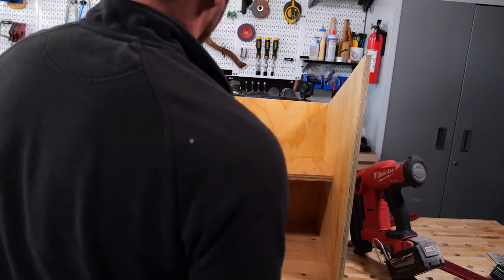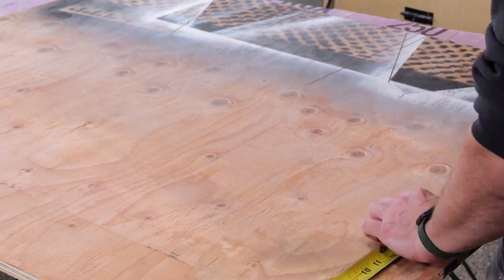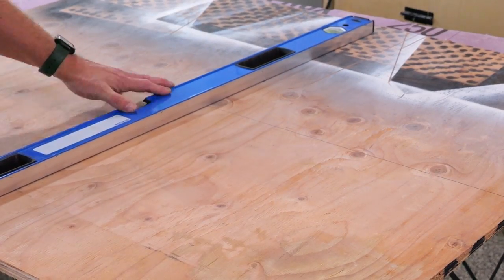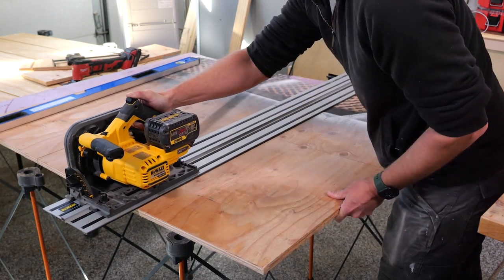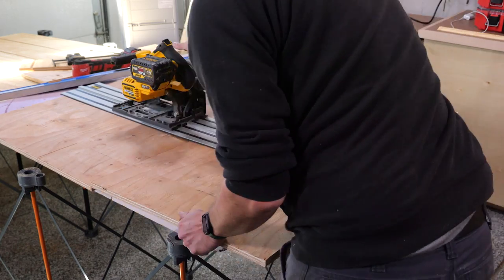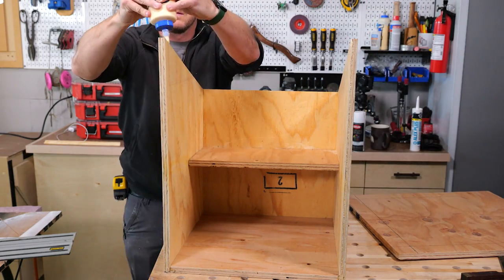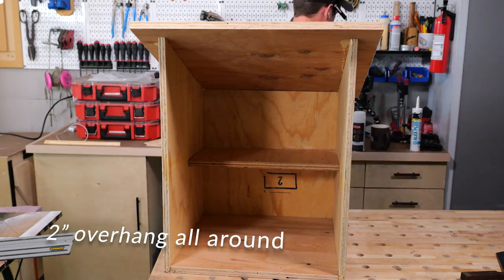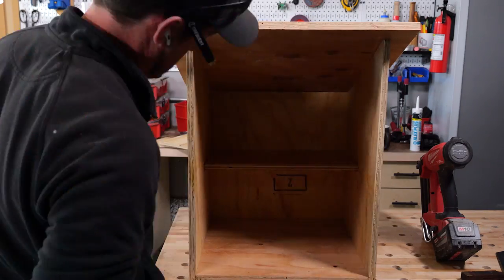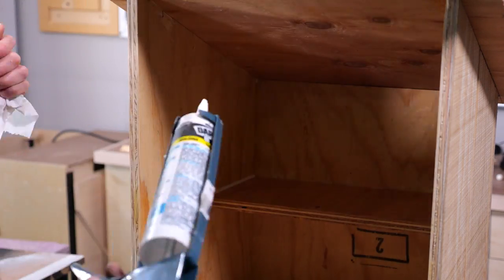If I were to do this project again I'd probably make the whole thing a little bit taller so you'd have more room on the top shelf for taller books, but it works fine. You can turn books sideways and it's probably just going to be a pile of books at some point anyway. From there I took more scrap plywood and cut a piece for the roof — I just wanted a two-inch overhang all the way around, so I measured the whole box and cut a piece of plywood that was two inches wider.